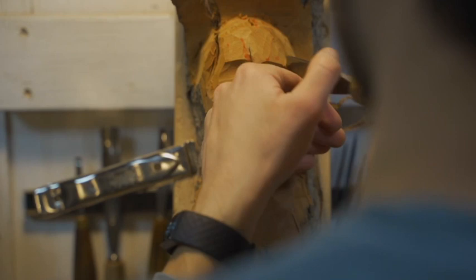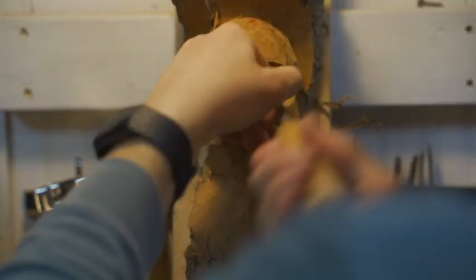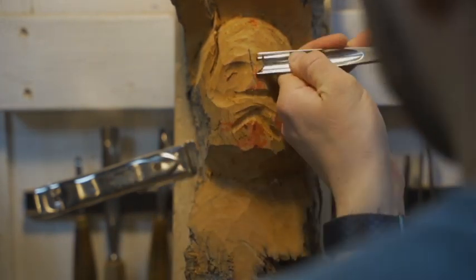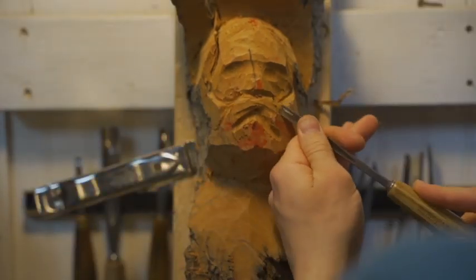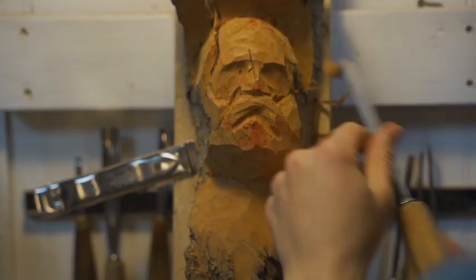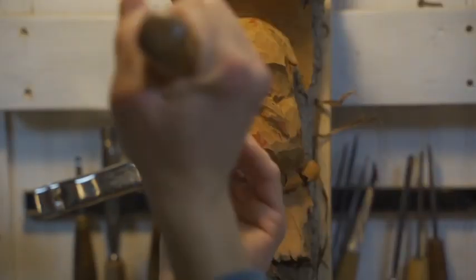Right away I'm getting into the major planes of the face. I'm using a combination of a two-inch number five and a one-inch number four, defining the planes of the forehead and sides of the head. Now also using knives, v-tools, and a 20-millimeter number seven to move around the nose and mustache.